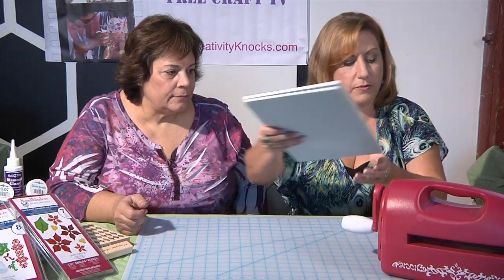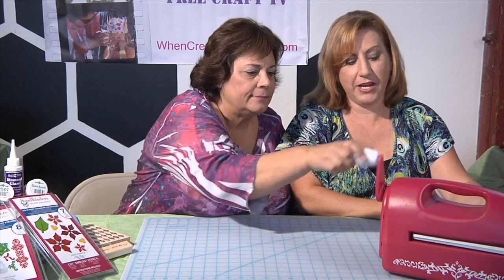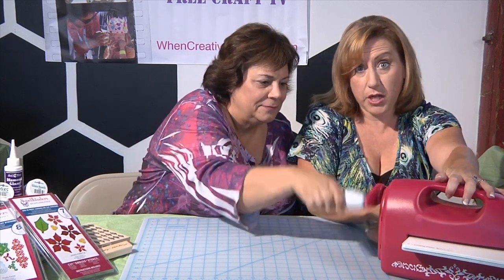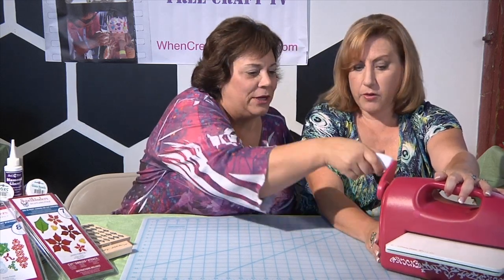it goes into the machine and just cranks right through. The machine does have suction cups so on a non-tablecloth surface it will hold down and be nice and firm and you won't have to hold it this way. I can feel it going through the die right now.